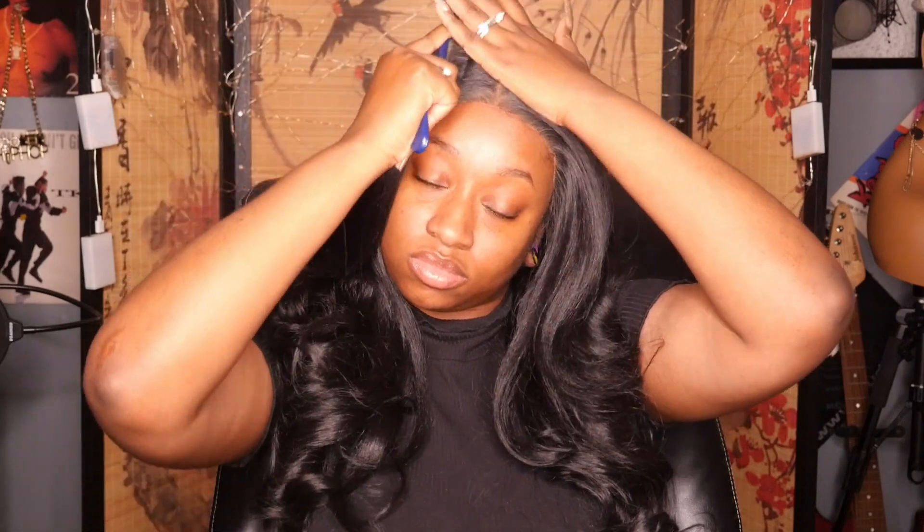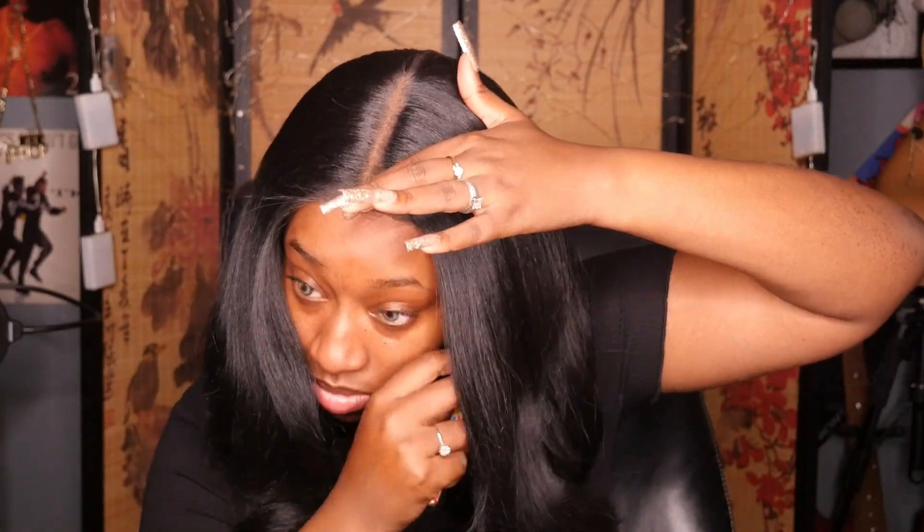As you guys can see, this one was pretty easy and simple. Since it's a lace front, there's just going to be less work in general. If you're somebody who's not looking to do too much, I definitely would suggest a lace front — especially if you're a beginner who doesn't know too much about wigs. Now I'm going in with my Shibomb wax stick to get it as sleek and slicked down as possible.